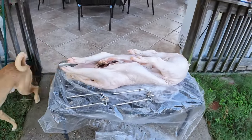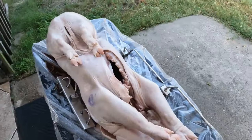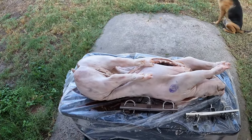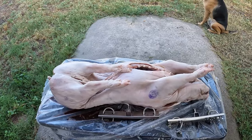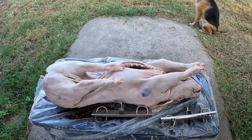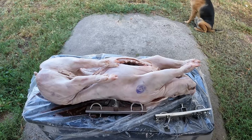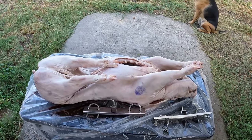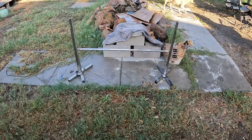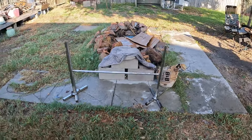Got this at the local market and we have about thirty-seven and a half pounds of whole pig. We're gonna do our rotisserie today. They call it in the Philippines Litson, but we're gonna roast this pork right here on our rotisserie. We got to prep it — got to put the insides and stuff like that.